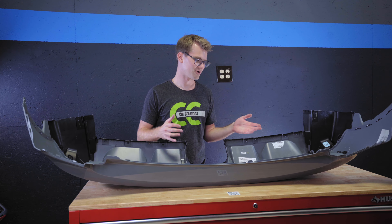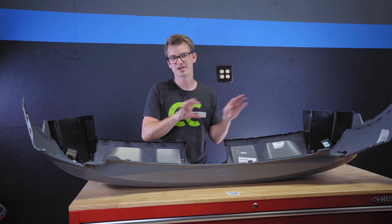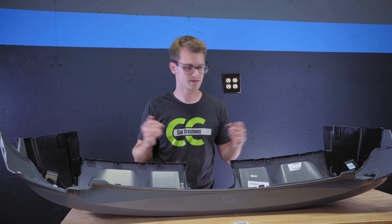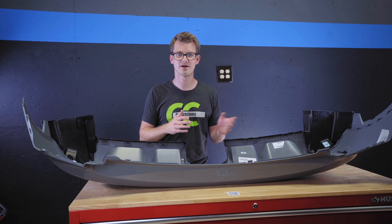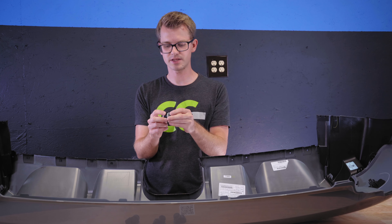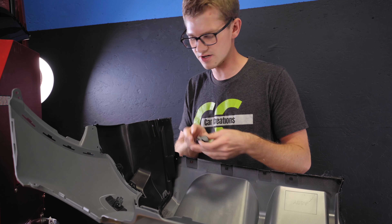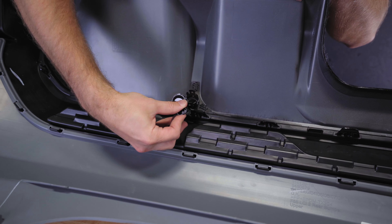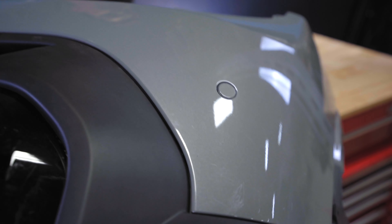Mine didn't have PDC but I ordered the holes anyway so I could possibly retrofit it in the future. I also quickly put the wiring harness in for it so when the bumper's on, we don't have to take it back off. To install the PDC sensors, put the little black rubber pieces around them, push them on, and then fit them into the right notch in the bumper.